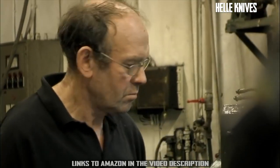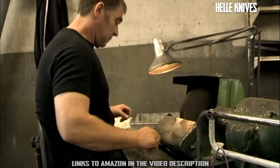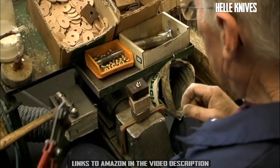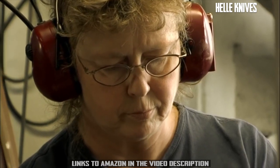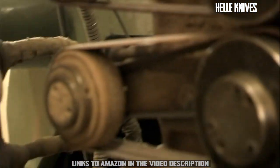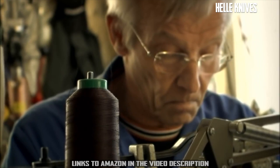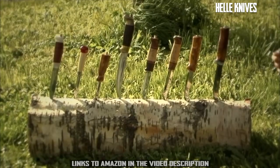Helle knives are not made by machines. They are made by hand, by people. All knives are created by highly skilled craftsmen who care deeply about their work. It is the care, meticulous skill, and love for the craft that allows us to guarantee the quality of every Helle knife that leaves our factory in Holmedal. For this reason, we can also say that every Helle knife is unique. We know that there are cheaper ways to produce knives, but we also know that there are no shortcuts to perfection.